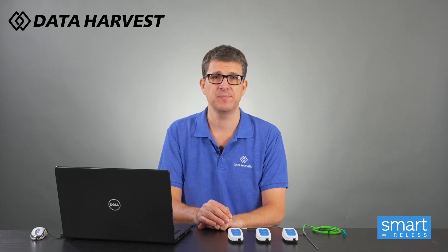Hello, I'm Lee from Data Harvest. Today I'm going to go through our three temperature sensors and explain which one is best for which experiment. It's one of the most common questions that we get. We have three temperature sensors that we sell, which are the wireless Bluetooth temperature sensors.